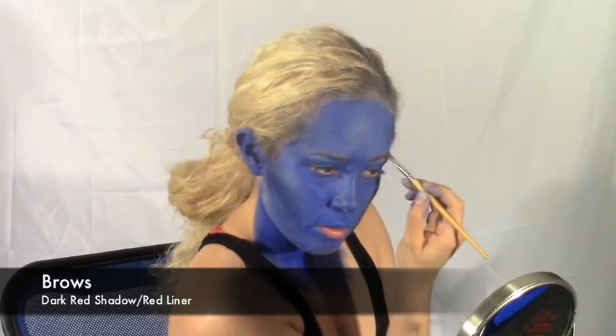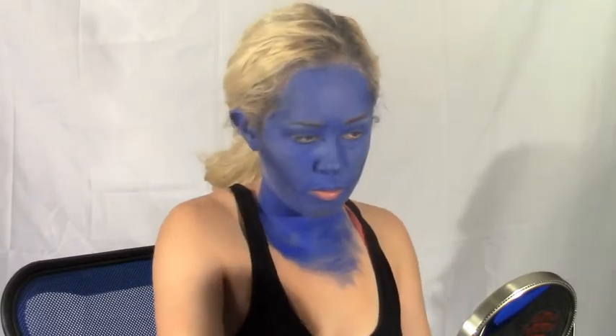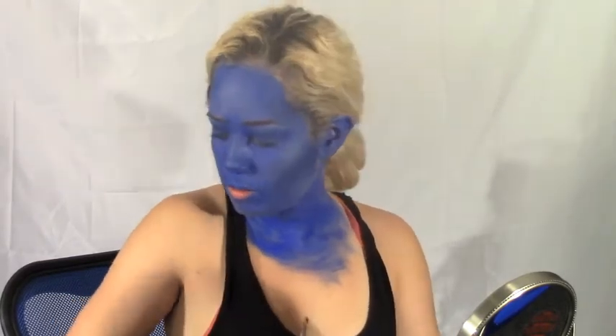Mystique's hair is red, so we're going to use some red eye shadow and also a red liner to fill in our brows to match her hair.